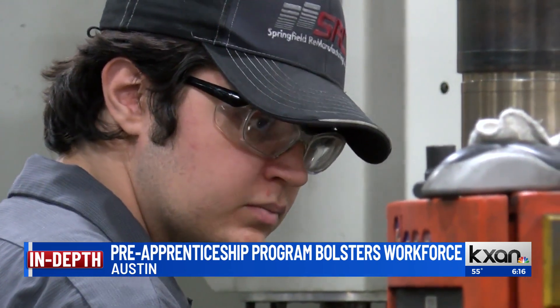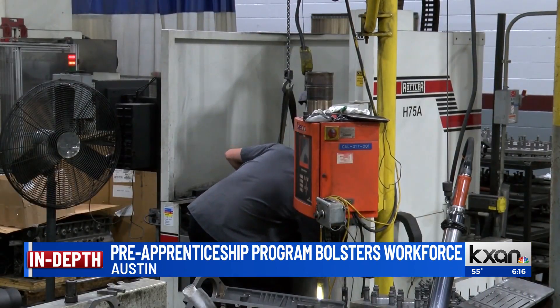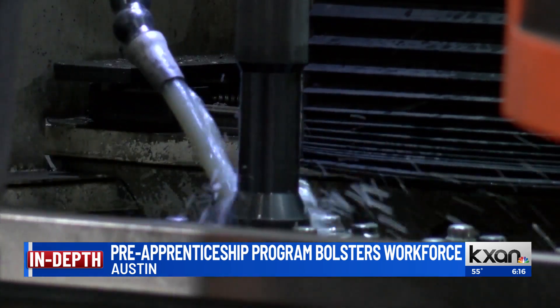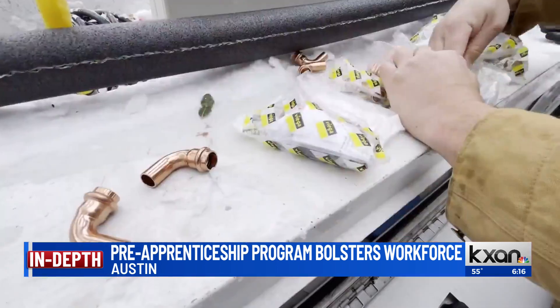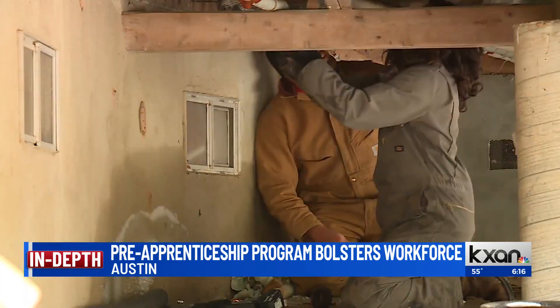The local union and the state are hoping to add some depth to the job market this weekend. The Multicraft Core Curriculum Pre-Apprenticeship Program, or MC3, is a two-week course. Those who sign up learn a range of skills across the trades, along with first aid and safety, and there's OSHA certification. The goal is not only to get younger people into trades, but also more women to diversify the local workforce.